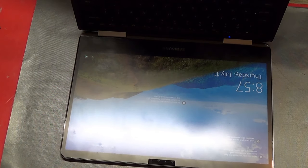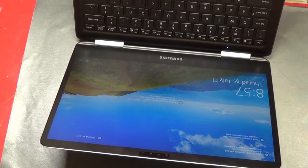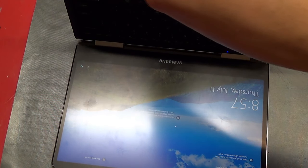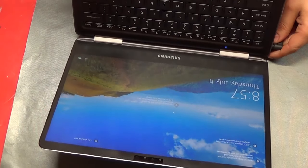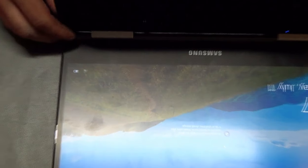Alright, so it works. Touchpad works. Let's see if the charging port works — it's right here. Plugged in, unplugged, plugged in. I do not have a USB Type-C device here, but if it works I will let you guys know.